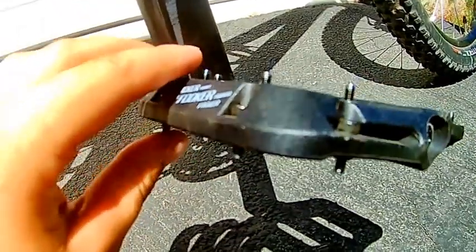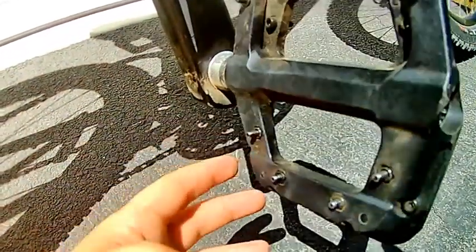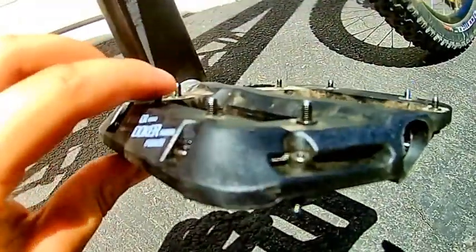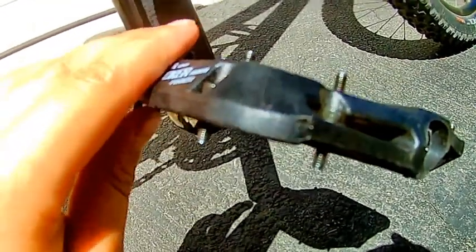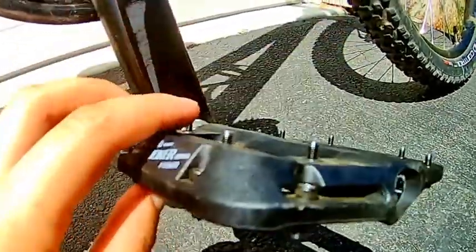And yes, this is the review. I will be giving you guys an update on how the pedals are doing in the next mountain biking video. Hope you guys like the video. Enjoy, have a good day. Remember to like and subscribe.